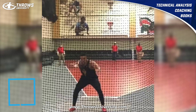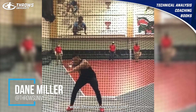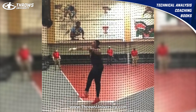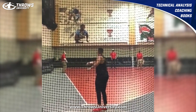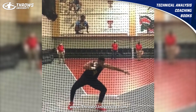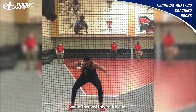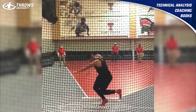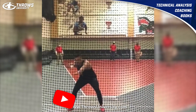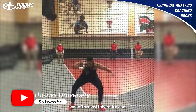What's up everybody, we are back with another elite throws technical analysis. This is Turner Washington — one of his big bombs — and we're going to look deep into his technique and what he does really well here. This is a really great throw, so let's check it out. And I believe that is the NCAA record, if I recall correctly.